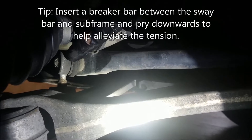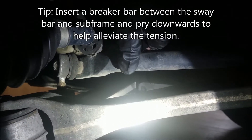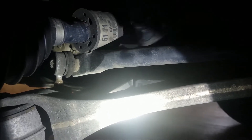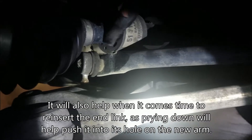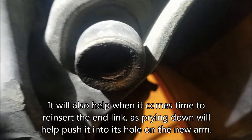Push down on this while you're loosening the end link to mitigate the snapback that you're going to see — don't let it scare you. It's going to happen if you don't have a helper. When you are putting this thing back in, it's going to be higher up and it won't leave you with a whole lot of thread.